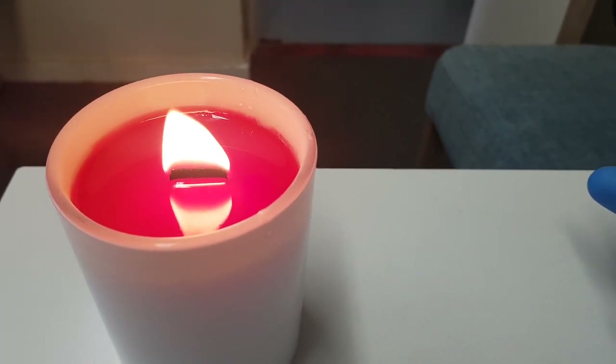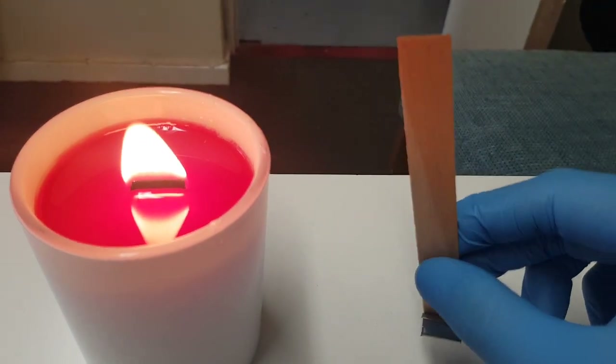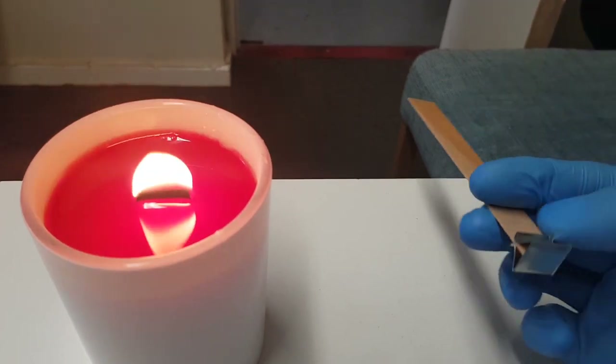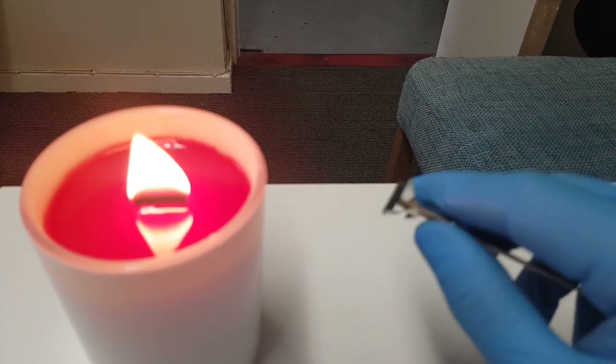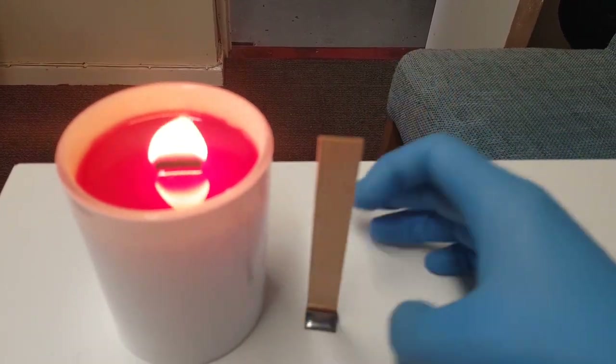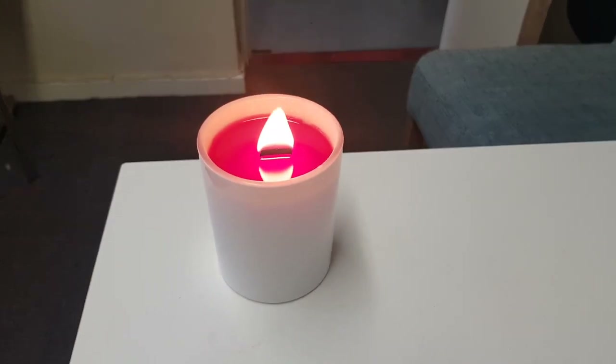...what you can do is either get a wider wick or get them doubled up — basically two of them stuck together, simple as that. Then they just clip into these little metal sustainers, and you put a little sticky tab on and stick them to the bottom. Another good thing about wooden wicks is they don't need a centering device.